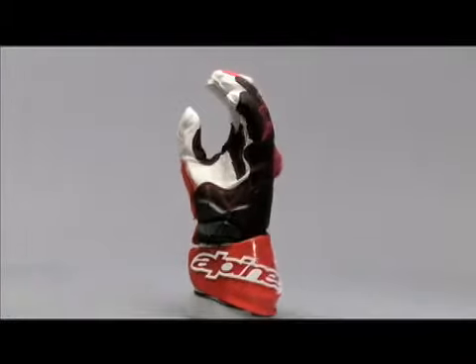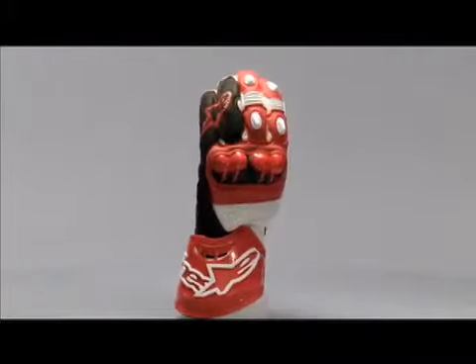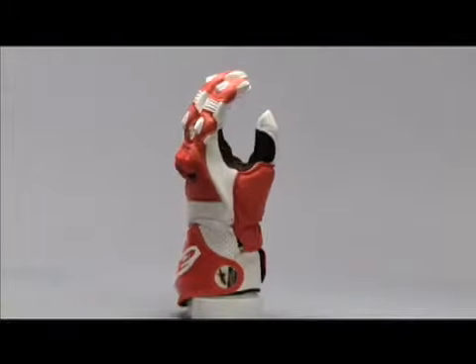The GP Tech glove is Alpinestars' highest level road racing glove, designed and developed with direct feedback from Alpinestars' professional GP and World Superbike racers.